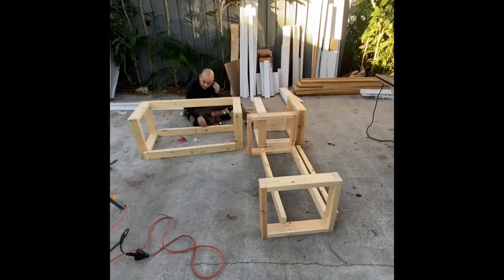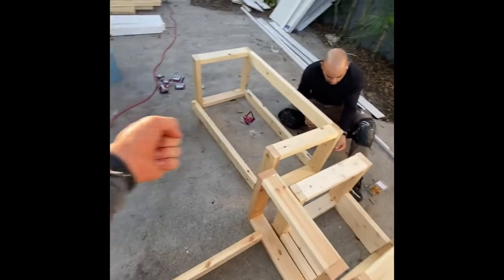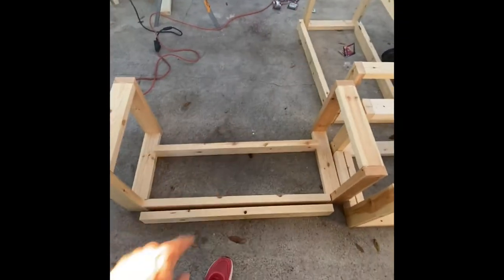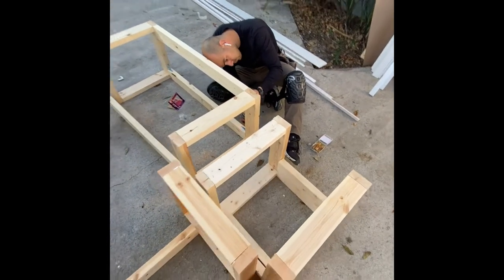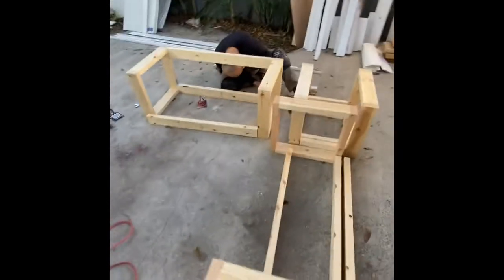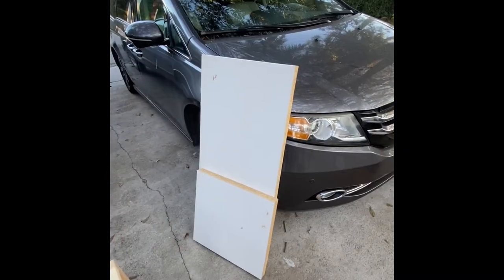We've got our frames pretty much together. I decided to go with three individual parts — we're going to have two benches with drawers, and then this is just going to be the box. I'll probably make a lid where you can use it inside for storage. Right now we're just attaching the frame, and I'm about to cut those doors where we're going to put the tops on everything.